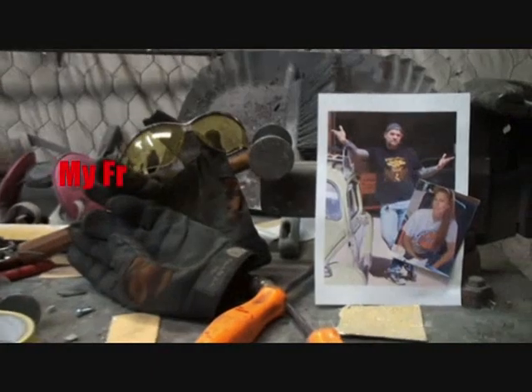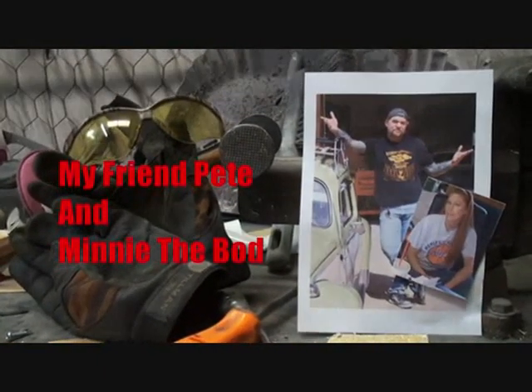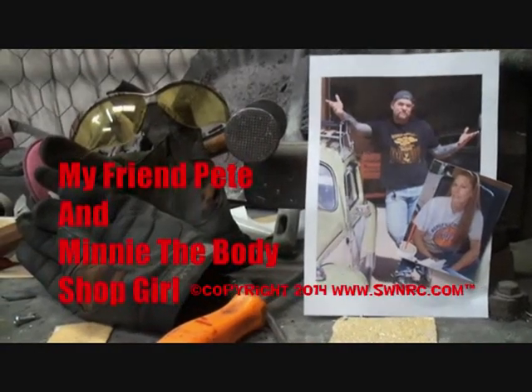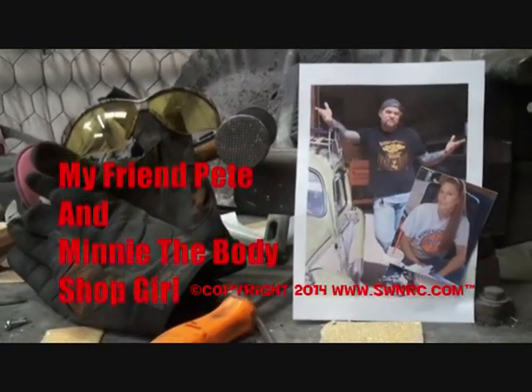Welcome to DIY Automotive School with my friend Pete and Minnie the body shop girl — it's everything you need to know about cars and more.